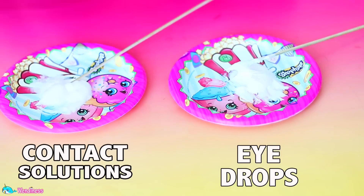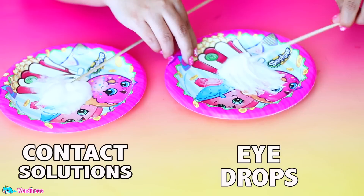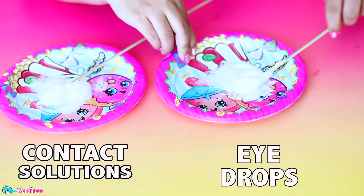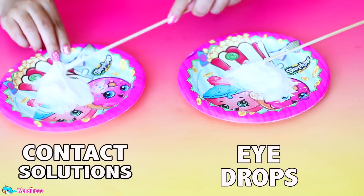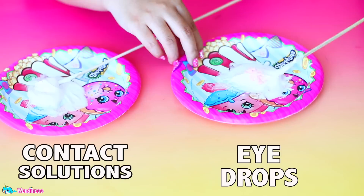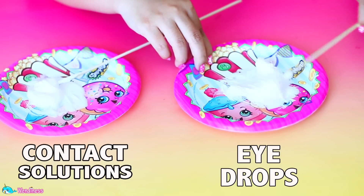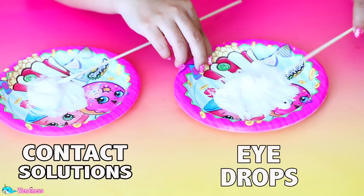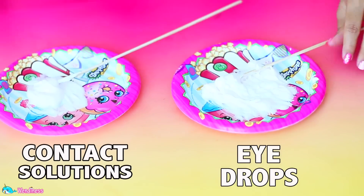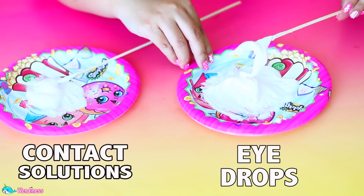I noticed immediately that it got really foamy, so I decided to add more eyedrops — I felt like maybe I just added too much shaving gel, which is why it wasn't really looking like slime. I added a little bit more shaving gel too, since this was a test and I had no idea what the problem was. Then I attempted to add more glue because I thought maybe there wasn't enough, and yeah, it just turned into a huge mess.